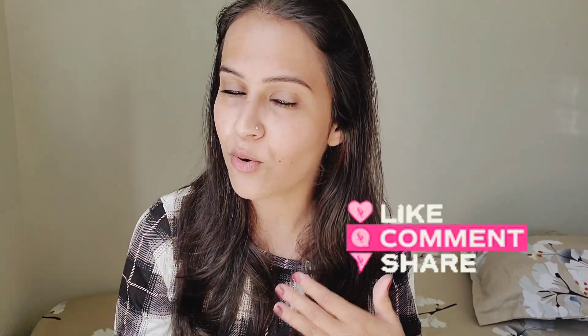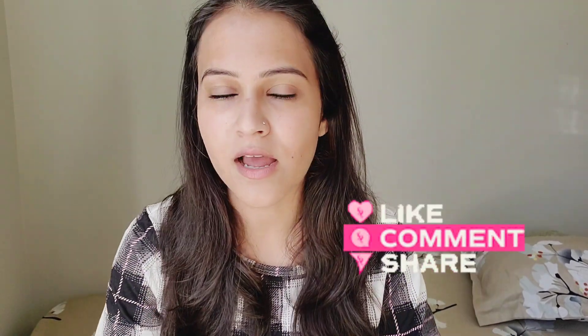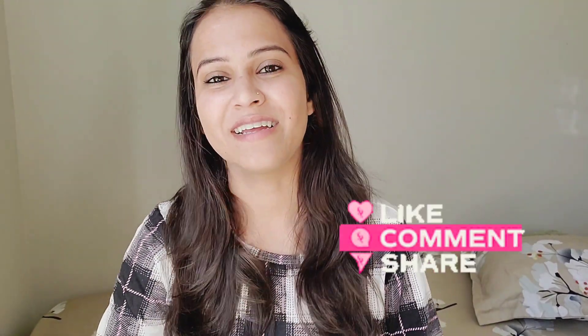You can buy these products at Shoppers Drug Mart. If you like this video, please comment and share. Subscribe to the channel to get notifications about new products. Thanks for watching!